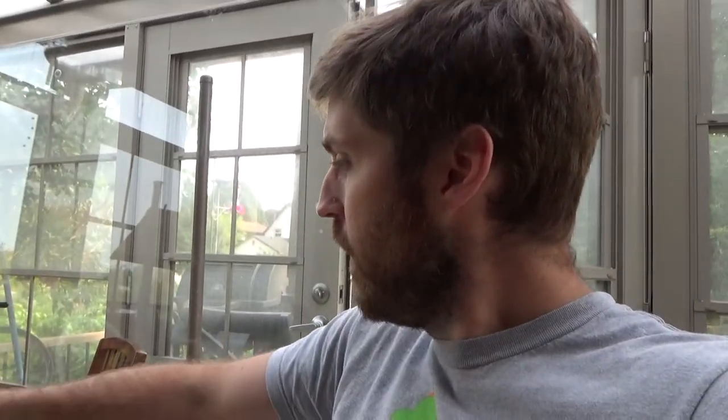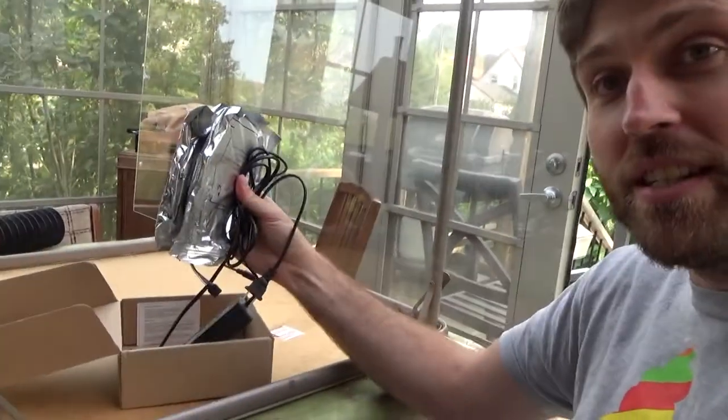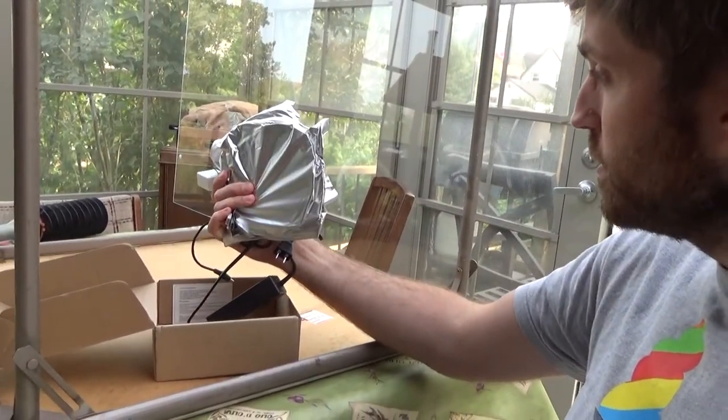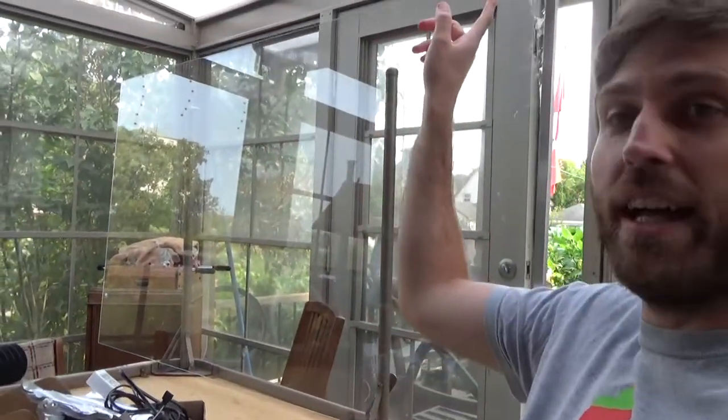I didn't realize I had this, but I just grabbed a box of LEDs. Anyway, there it is — a spare packet of LEDs. I can run them around the edge of the glass, and I'm going to try it tonight when the sun sets. I got the glass sheet attached there with a clamp.